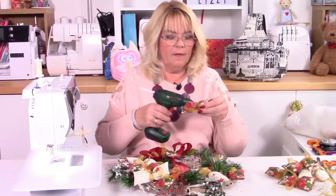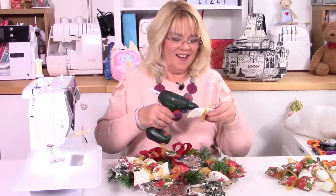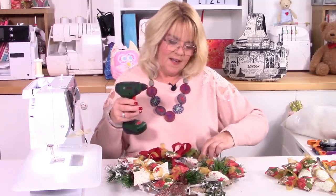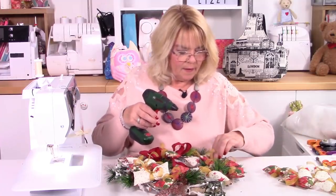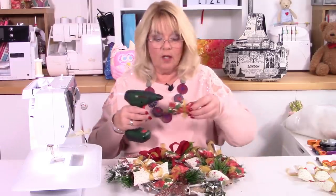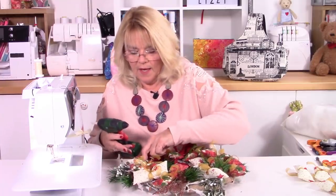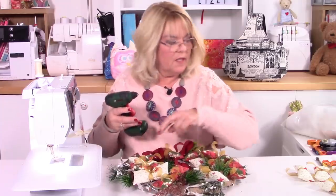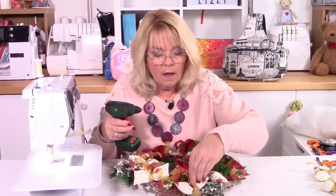Just push them down — this is the fun bit, I think. Just pop them down. It's really starting to fill up now. Don't forget, if you're making an Easter one, you can fill with little Easter eggs or maybe some lovely seasonal flowers. It could be artificial flowers, it could be real flowers — you can still stick them on with the hot glue gun. So again, just push them down. Maybe one more at the bottom there.